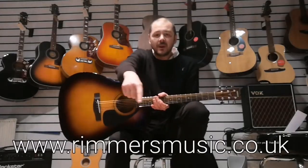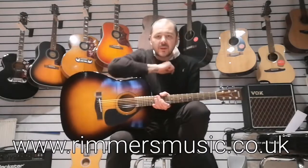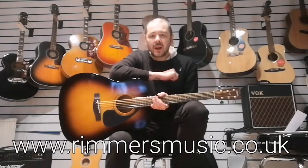As you heard, it's a quality instrument. Feels great, the neck is nice — not too big and fat, very comfortable. Can't speak highly enough of this guitar for the money — it is fantastic. Check us out at RimmersMusic.co.uk. I've been Kev, I'll see you again soon. Bye!